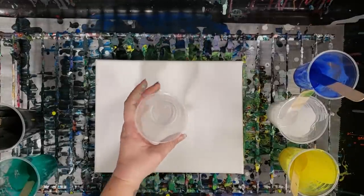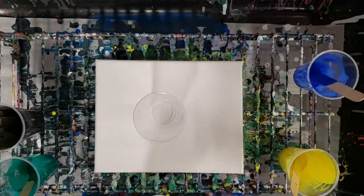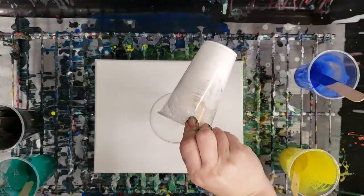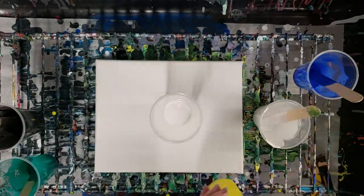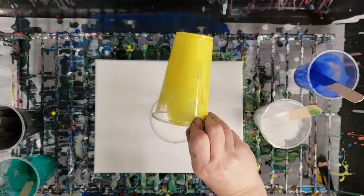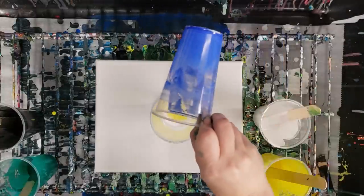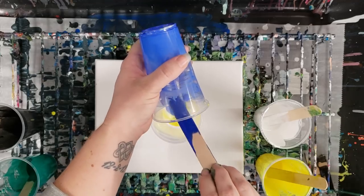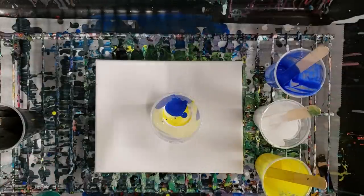Hey guys, mix media girl here. I'm going to do one more experiment with the Arteza paints. Hopefully I've handled the problem I was having before, which was not being able to mix the paint fully. I mixed very well, let it sit for a couple of hours, then mixed again and let it sit even longer. I will list the colors in the description and I'm using another Arteza canvas here as well.